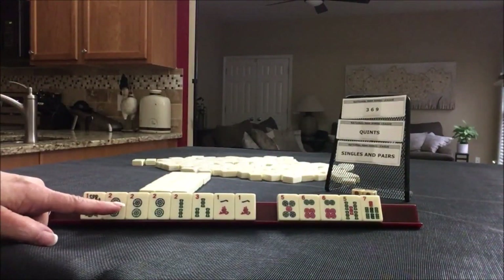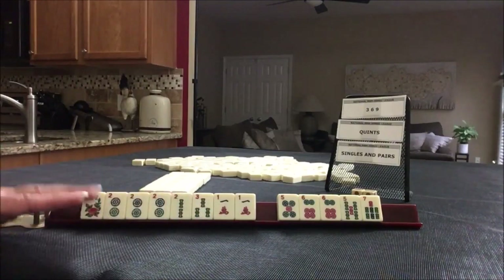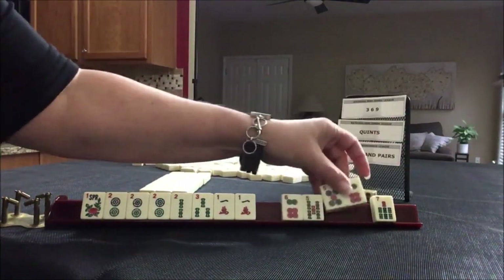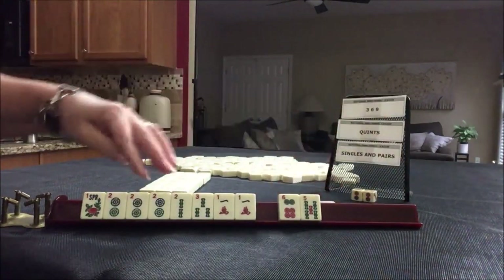There's a pair hand with year tiles and we do have twos and ones. Maybe we could play the big year hand, last one under singles and pairs. So let's go ahead and pass these three. We're going to force a pair hand.